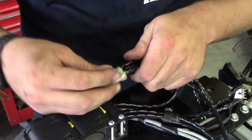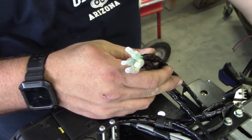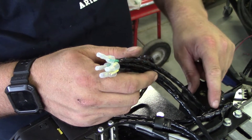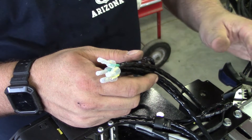There we go — not the prettiest thing in the world, but it'll work. Basically what this does is if one of these limit switches activates, the machine will just stop.